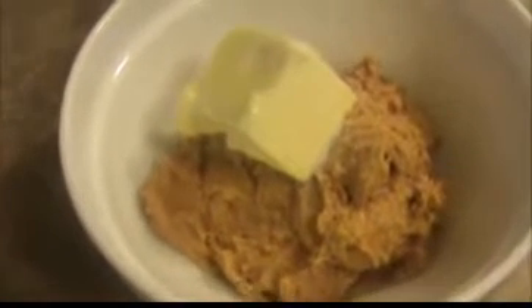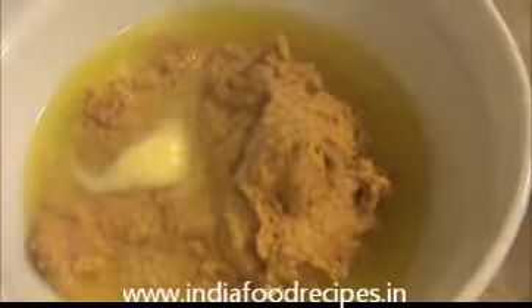Let us see how to prepare these peanut butter balls. Put the peanut butter into a microwave-safe bowl, then add half a cup of room temperature butter and a pinch of salt. Now keep this bowl inside the microwave for one minute. After that, let us see how our mixture looks — after one minute we will get the mixture like this.